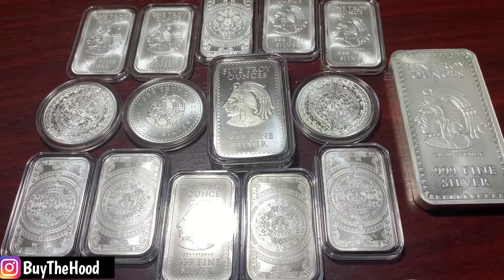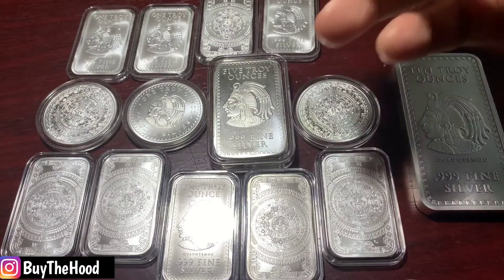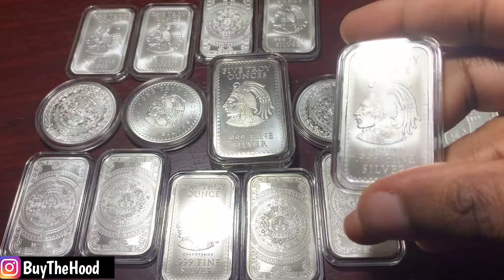So last episode I talked about the Morgan bar, and I showed a couple of these Aztec bars within that episode. I got this fondness for this actual bar.